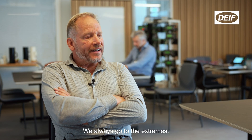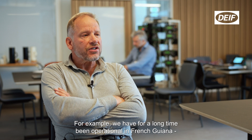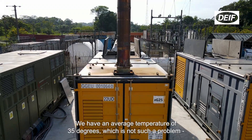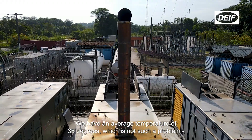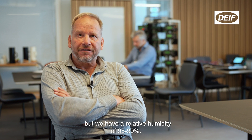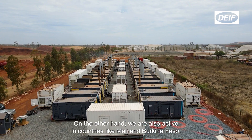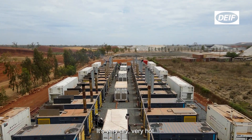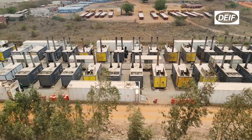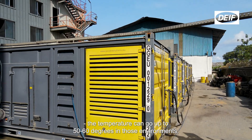We always go to the extremes. We are, for example, already a long time operational in French Guiana, which is a tropical environment on the equator. We have an average temperature of 35 degrees, which is not such a problem, but we have a relative humidity of 95 to 99 percent. On the other hand, we are also active in countries like Mali and Burkina Faso — it's very dry, very hot. If we have 20 or 30 of those machines in a row in a small space, temperature can go up to 50 to 60 degrees in those environments.